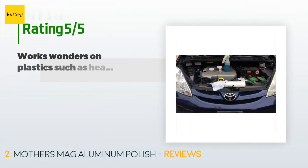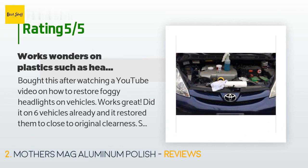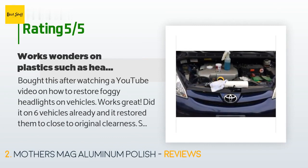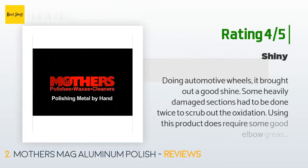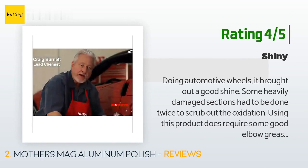This product is rated 4.7 stars from 4,125 customer reviews. A customer said: 'Bought this after watching a YouTube video on how to restore foggy headlights on vehicles. Works great — did it on six vehicles already and it restored them to close to original clearness. Also used it on my daughter's plastic watch face where she accidentally sprayed sunblock and it fogged up. I used Mother's and brought the watch back to its clear face. I highly recommend this product.'